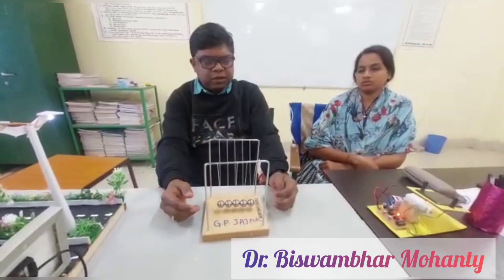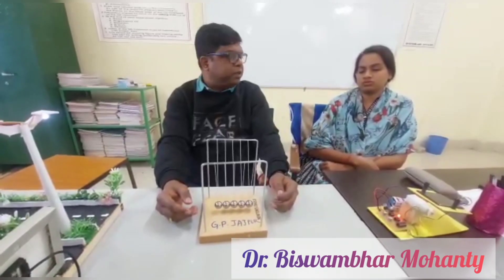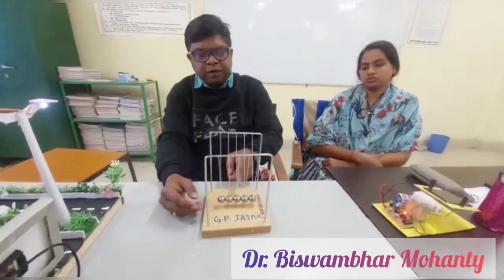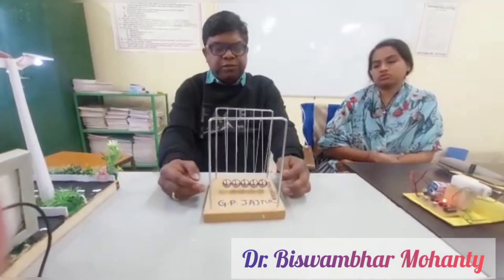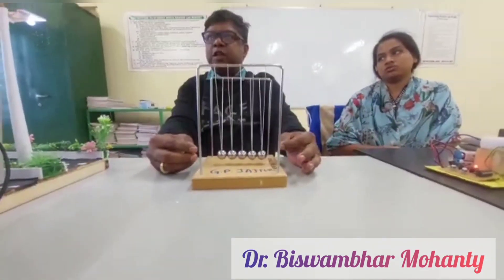Hello dear students, now we have discussed Newton's Cradle — the experiment based on the principle of conservation of linear momentum and energy. You can see there are five steel balls, which are approximately elastic. Steel is more elastic than rubber.